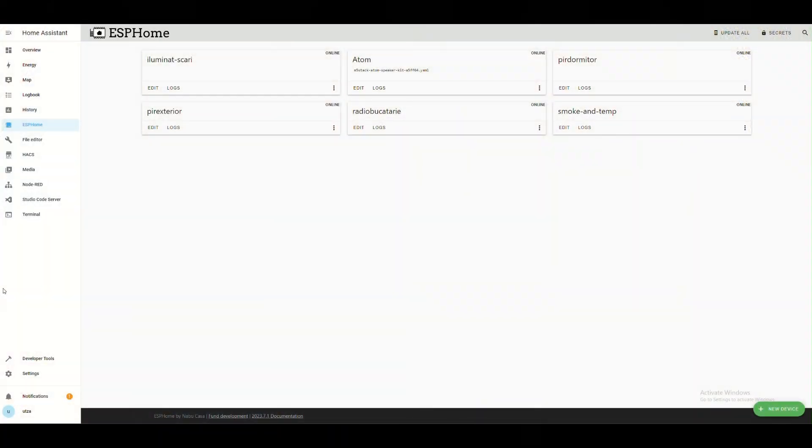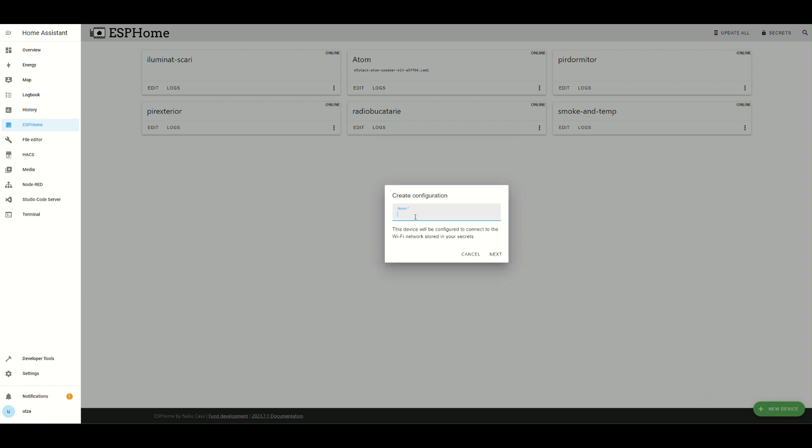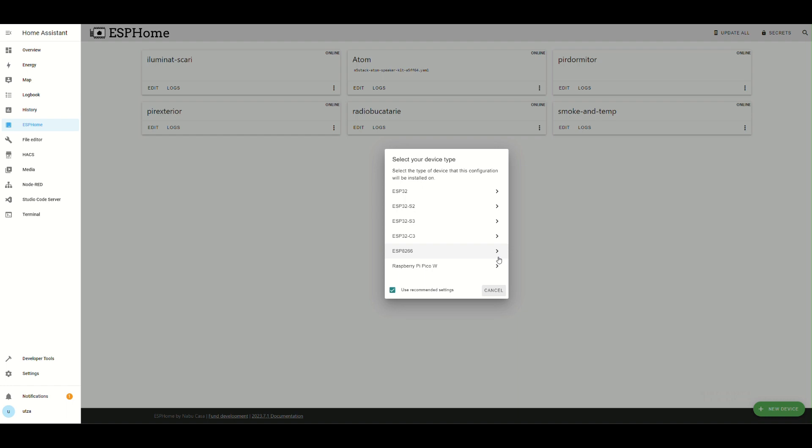For easier programming, we must connect the Arduino Wemos via USB directly to the Home Assistant server. In Home Assistant we must have ESPHome installed. Click on 'Add New Device' and select ESP8266, which is our Wemos.